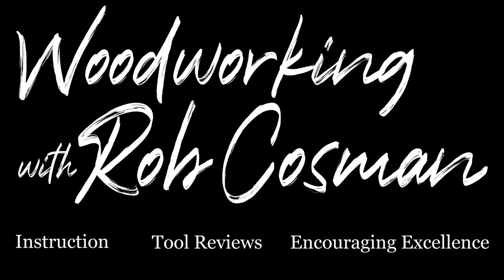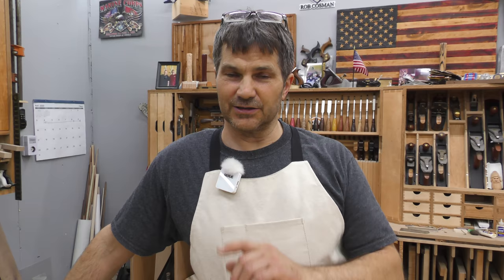I'm Rob Cosman and welcome to my shop. Rob here from Rob Cosman Woodworking where we make it our job to help take your woodworking to the next level. If you're new to our channel be sure to subscribe, also hit the notification bell so you will know when we release another video. Any of the tools and things that we use will always be in the description down below. Let's get to work.